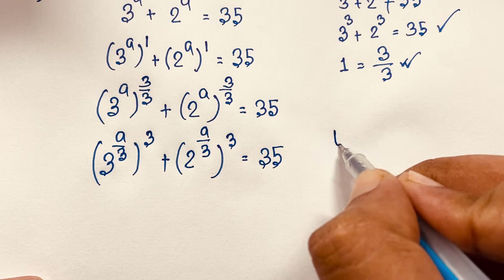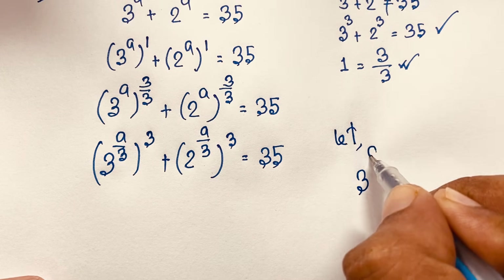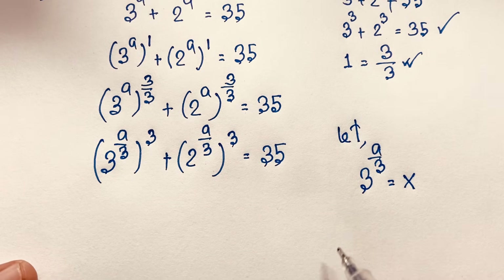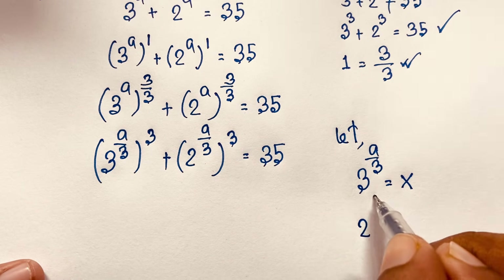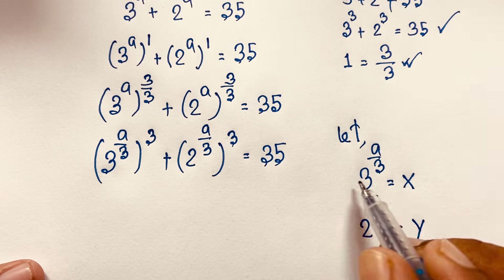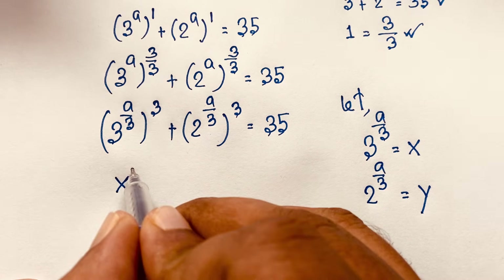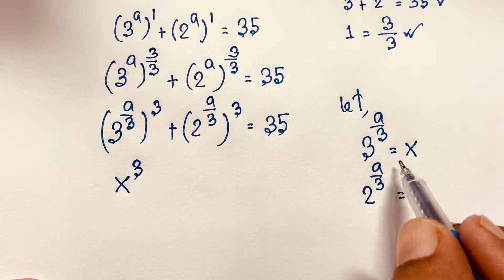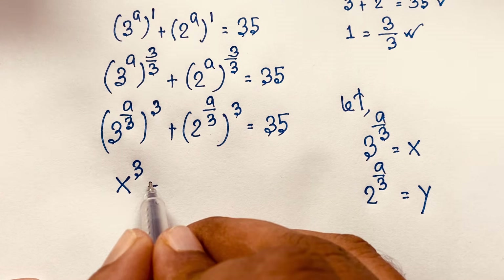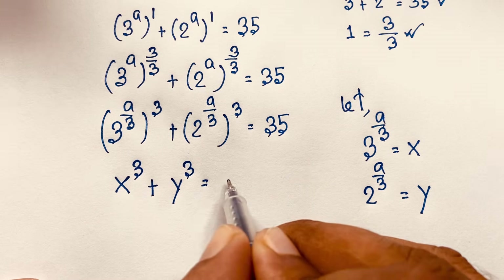So let 3 to the power a over 3 be equal to x, and 2 to the power a over 3 be equal to y. So this is x cubed. Because I substitute x here. x and y are also natural numbers. And this is y cubed, is equal to 35.